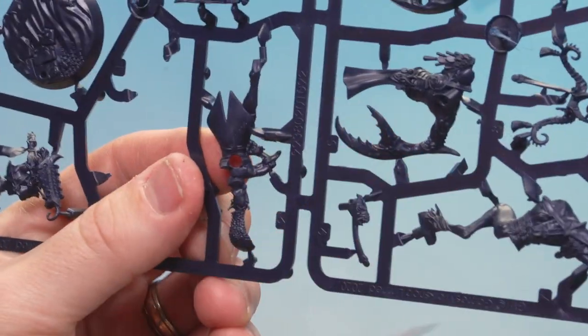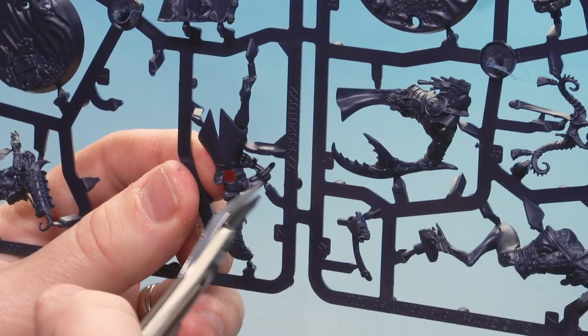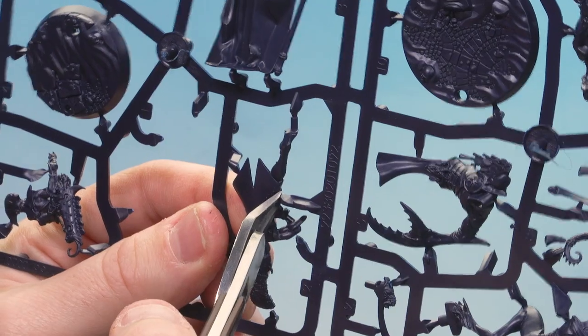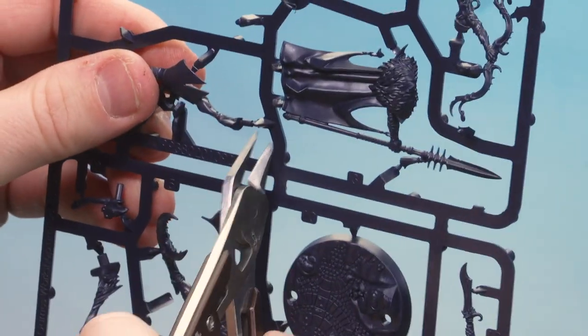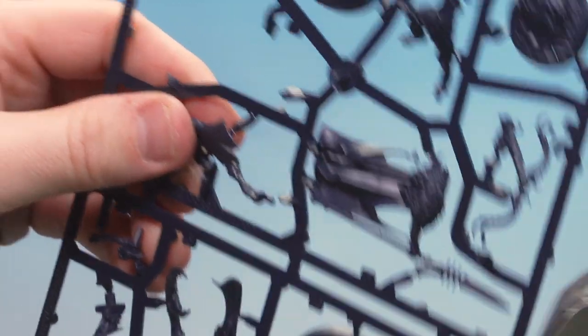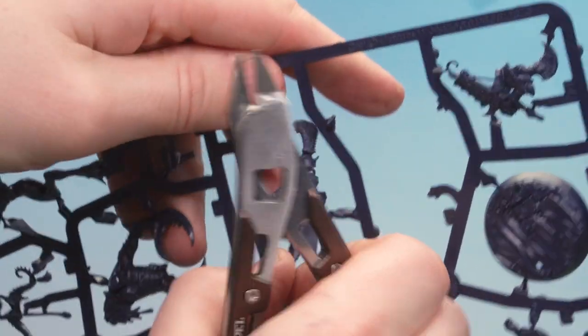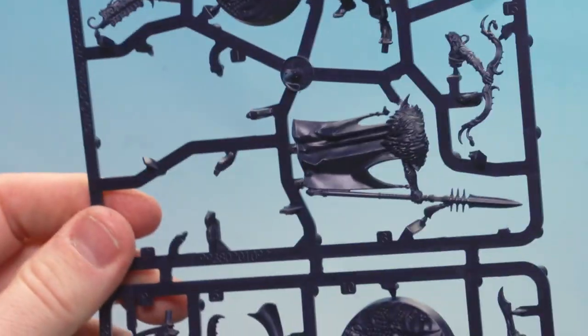I'm just going to place that onto the table then move on to part two. Starting with the plume and again working my way around following the model and spinning the sprue around when necessary. Again you've got another foot peg so don't clip that off. Firmly hold the actual piece, clip that, and place it on the table as well. There we are, those two parts clipped out.